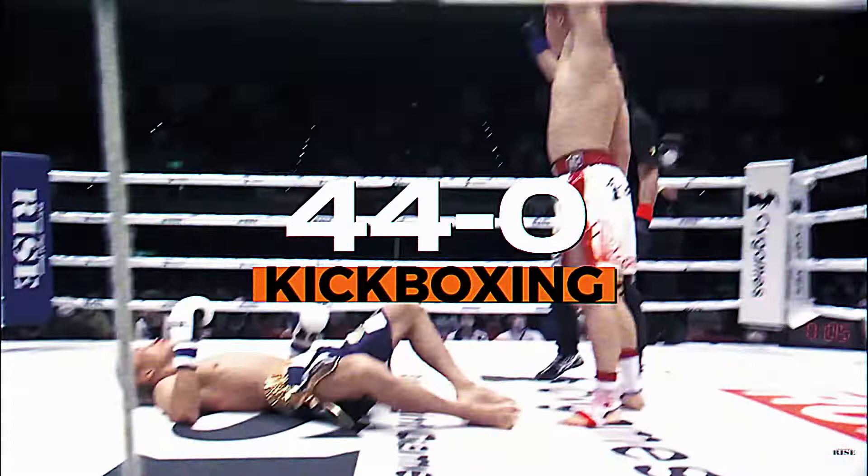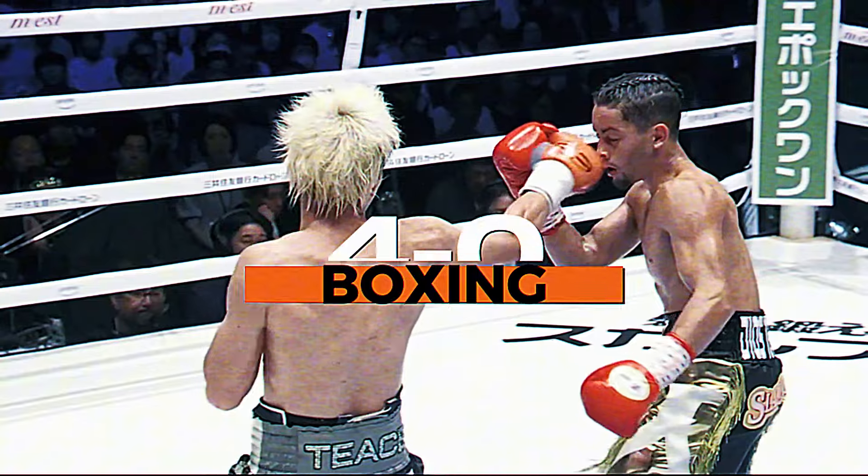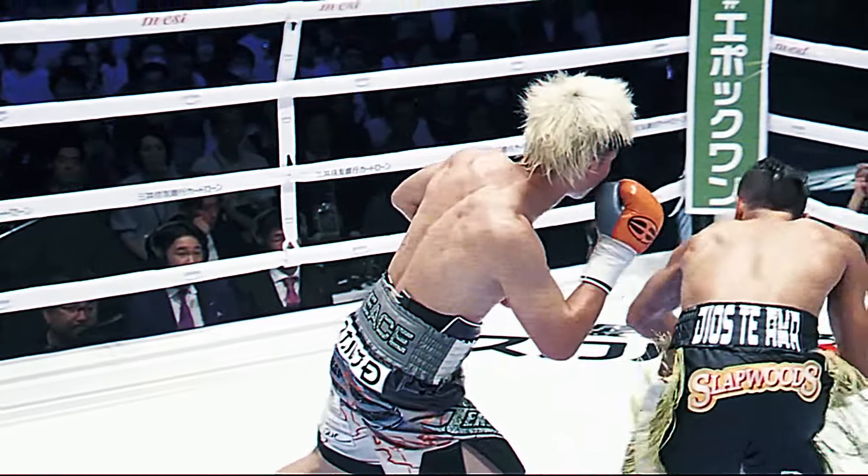Tenshin Nasukawa has a perfect kickboxing record of 44 wins and 0 losses, a 4-0 MMA record, and now, despite only being 25 years old, he has 4 wins in boxing as well. Let's take a look at his most recent boxing performance to see what makes Tenshin a combat sports prodigy.